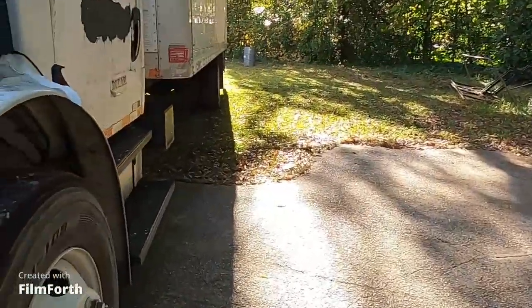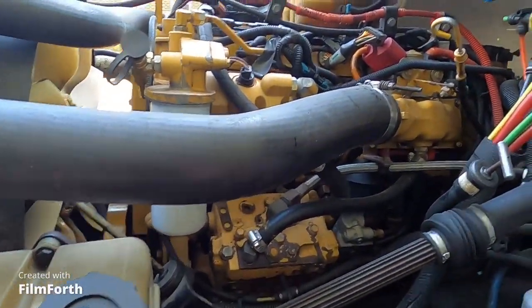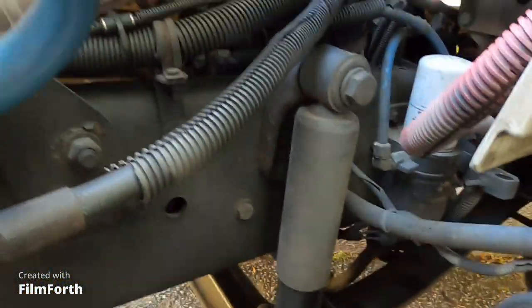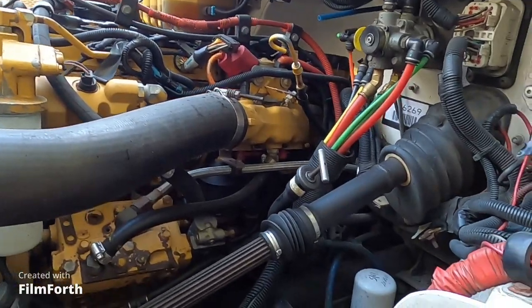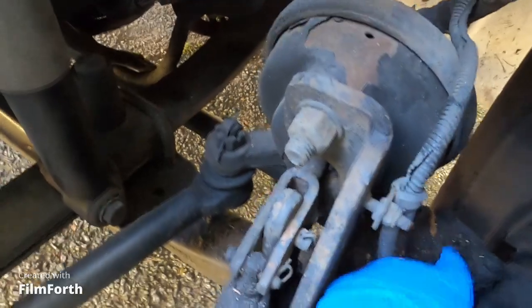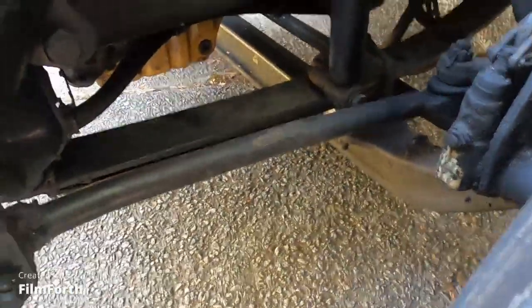Hi guys, today we're doing the oil change on Strickey's truck — it's way past overdue. Without further ado, let's do this. We're gonna do the oil change and we're gonna try to do some of the greasing, so let's get to it.